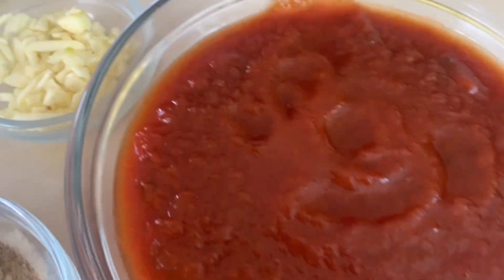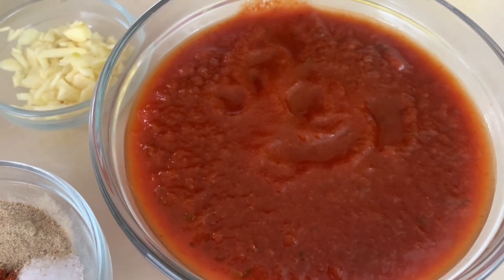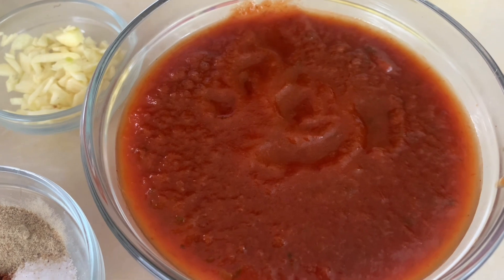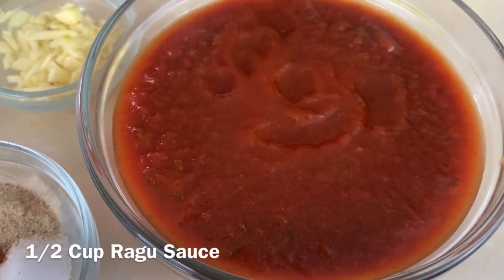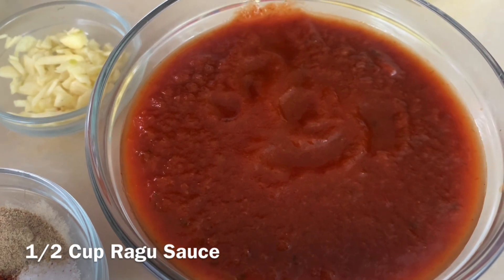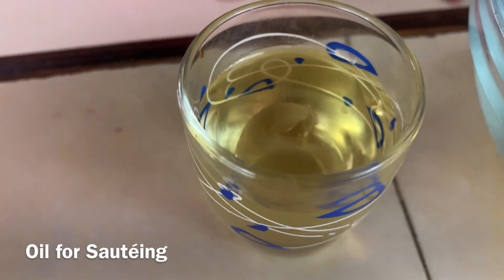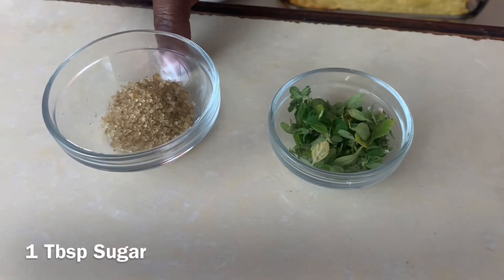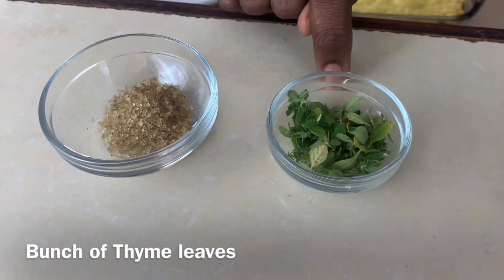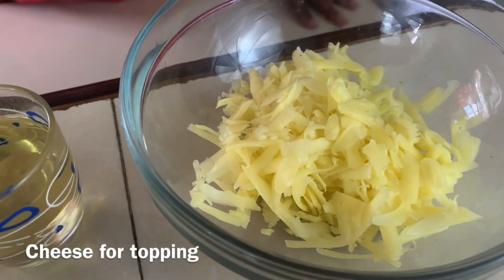We have two cloves of garlic chopped, about half a cup of ragu sauce — if you don't have ragu sauce you can use any other kind of tomato sauce — oil for sautéing, one tablespoon of sugar, a bunch of thyme leaves, and some cheese for our topping.